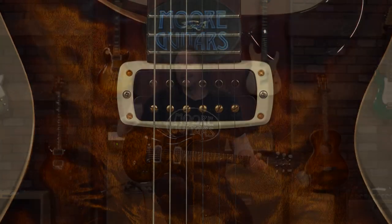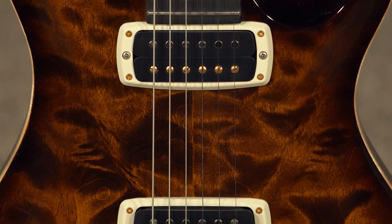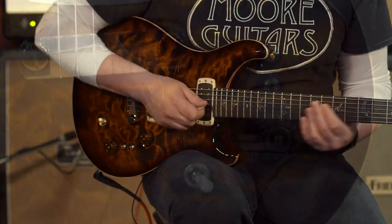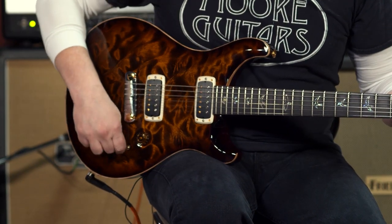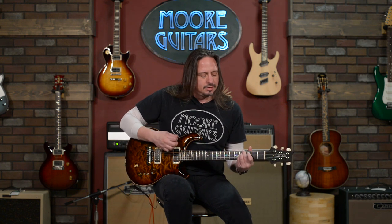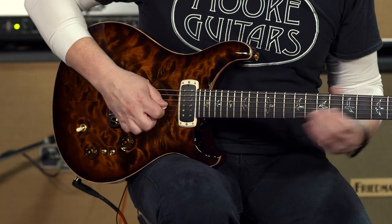Also the TCI pickups and the 408 style switching that Paul really likes. I've been playing so far in the neck position single coil because I just dig it — it sounds cool. Here's the neck position — rather, bridge humbucking. Now split.